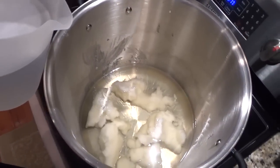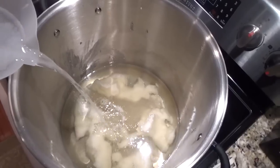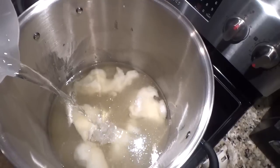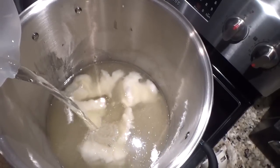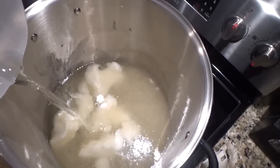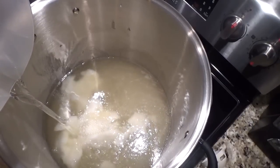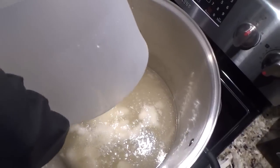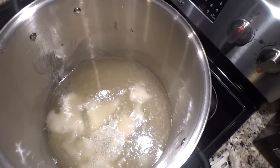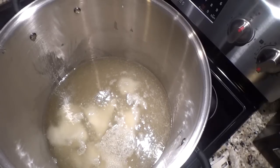So I'm going to carefully pour the lye water in. I won't pour it too fast because I don't want it to splash. For a small batch you can pour it faster — that's fine. I just don't want it to splash into the pot. I'll pour it as fast as I can without risk of splashing. I'll carry the empty container straight to the sink and dilute everything.